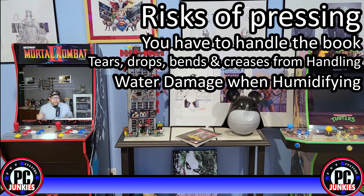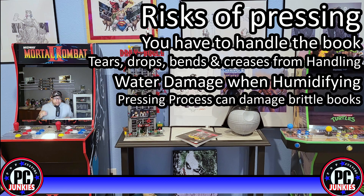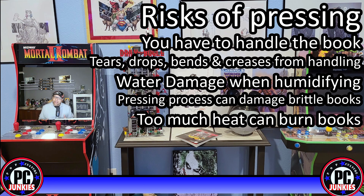Older books can be brittle and can literally crack into pieces under pressure. Applying too much pressure can cause damage and a severe rippling effect that can ruin an otherwise perfect cover. Too much heat can burn the book, which is clearly bad. Too much pressure can also cause issues with the staples and the paper, causing a multitude of problems.